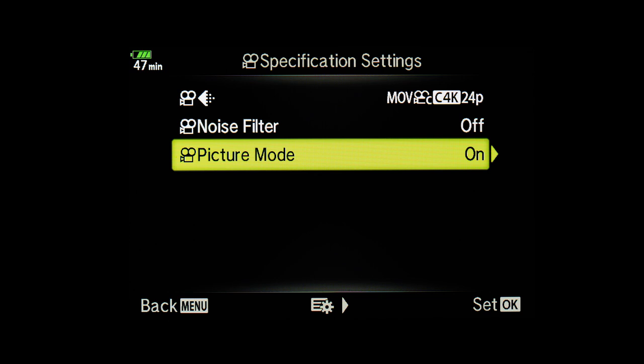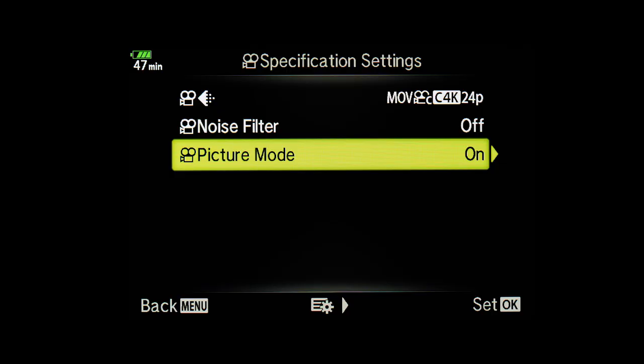You can also set the noise filter to low, normal, or hard — it depends on your preference. I usually have it off, and if there is too much noise in the video I use noise reduction in post-production. The picture mode in this menu is a topic that I'll cover in the part 2 video.